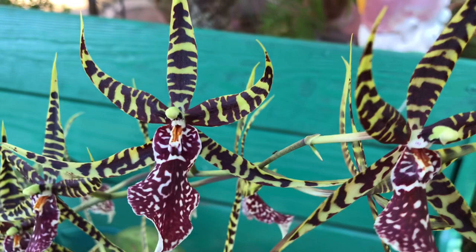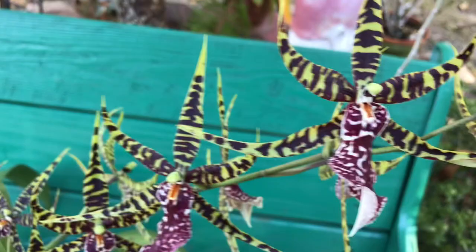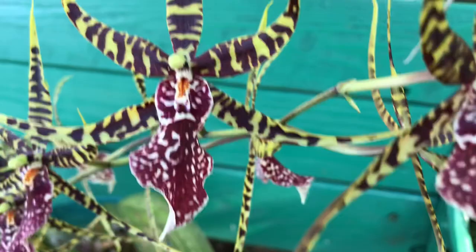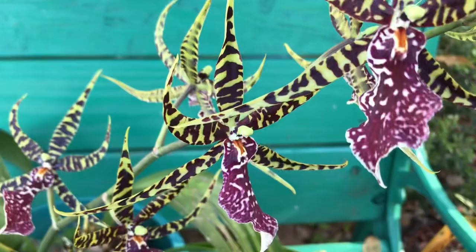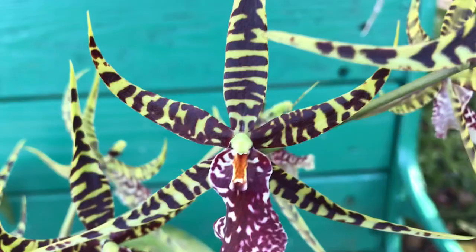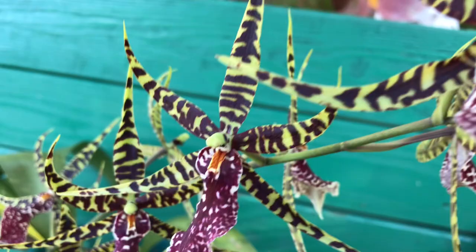Hi everyone, I'm just gonna share with you one of my favorite orchids and it's in full bloom now. Since it started opening it's been a month, so it's a very long-lasting orchid. I like the pattern and the color, and it might not have a fragrance but it makes up for it with long-lasting and vibrant colors. This is just one spike — can you imagine if there's more than one spike?